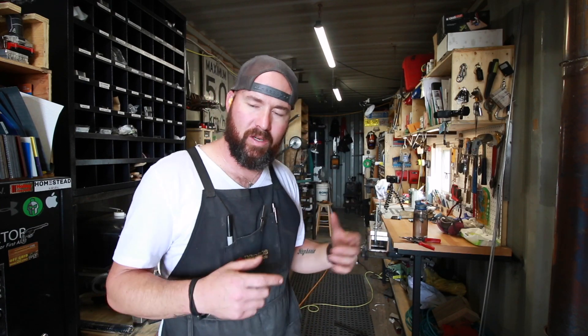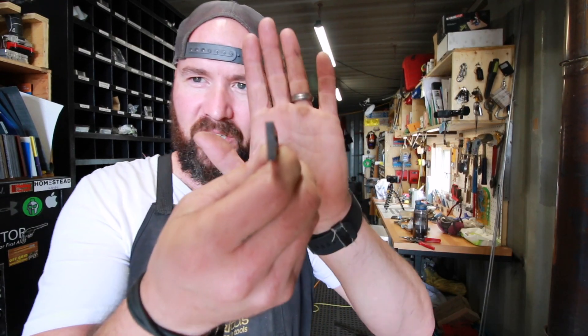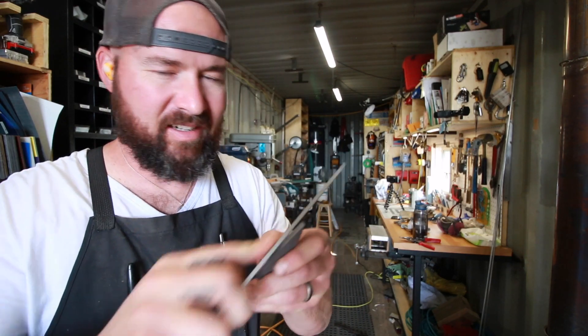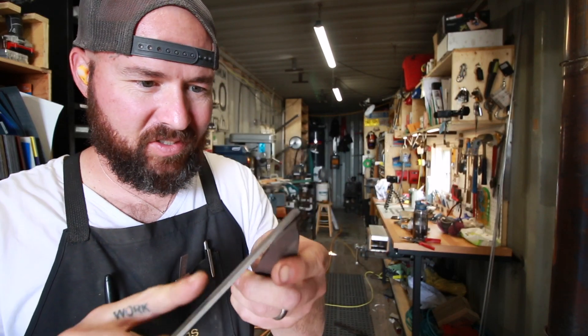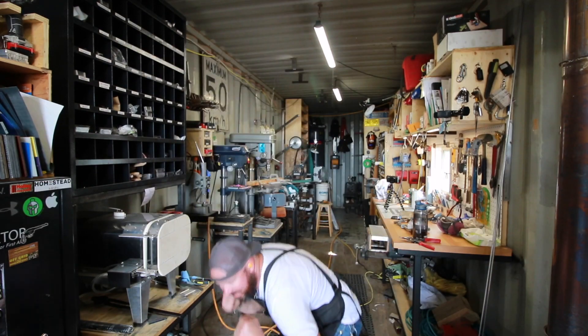The oven just turned off, so I'm going to throw it in there for a flash temper, let it cool down. And again, we've got two more temper cycles at 400 degrees Fahrenheit. They usually don't turn out this well — this one is perfectly, perfectly flat. That is some really, really hard steel. I'm so excited. This one is working out really, really well.